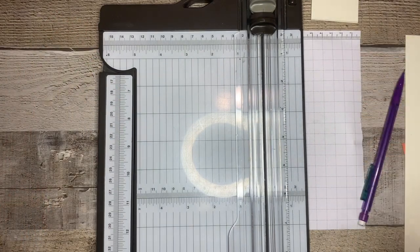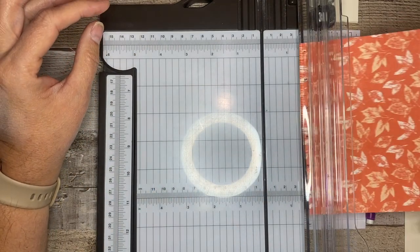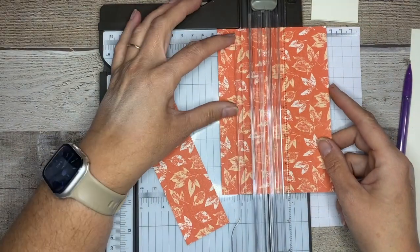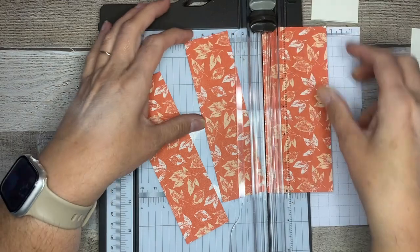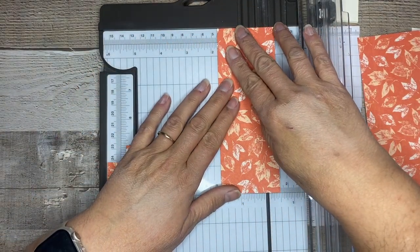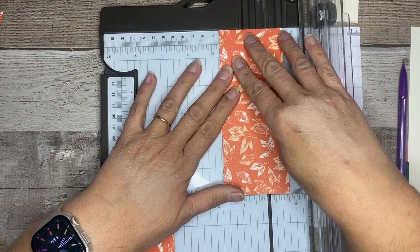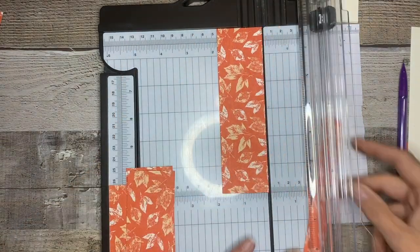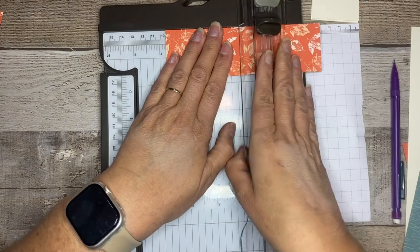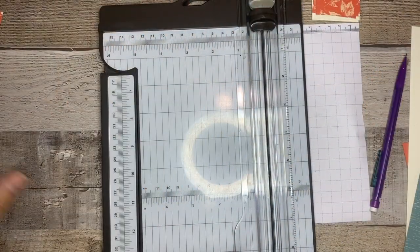The next thing we're going to do is get our designer series paper for the back part of the card. That is going to be one and three-quarters by three and three-quarters, and you're going to need four of those. I think I have a scrap so I'm going to use that — one more, so you want a total of four. Then we're going to cut these three and three-quarters long. So we have one, two, three, four — set those aside. Gives you some nice little scraps for another project, because I'm all about those scraps.